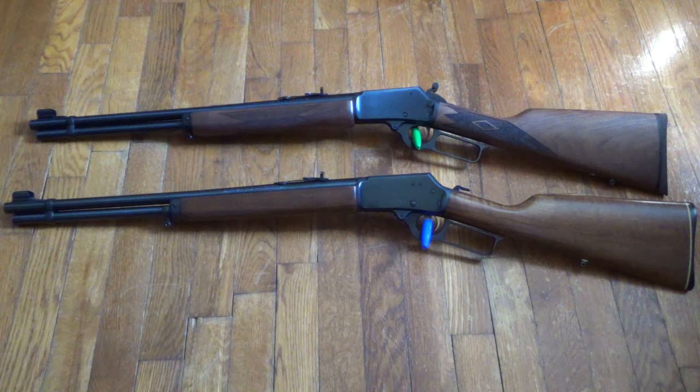I thought it would be cool because I've got a .44 Model 629 handgun, and I thought it would be cool to have a carbine to go along with it. Since I reload for .44, I could handle shooting this affordably, and it would be cool to have a lever gun since I don't have any — that was my intention.